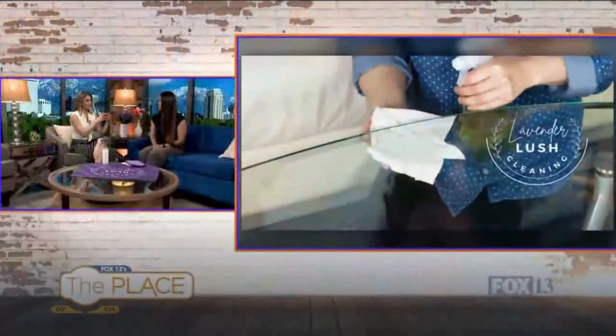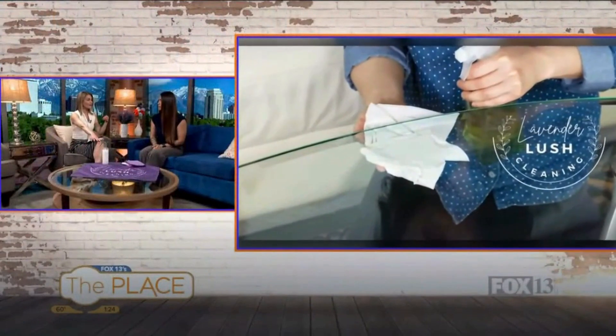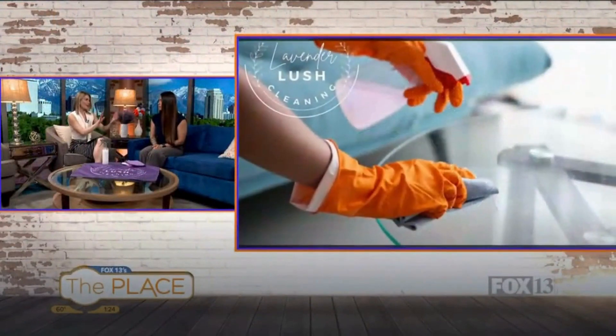With Lavender Lush Cleaning, you don't use harsh chemicals, which is super important. We do use some products that can be a little more harsh in areas where you really need it, like the bathtub or the oven, but we try to go as eco-friendly as possible. This cleaner is the one we use the most — we make it in-house using just castile soap, lavender essential oil, and water. When you compare those ingredients to what's in conventional cleaners, the cleaning power is still great.